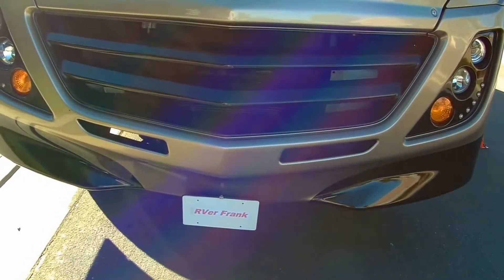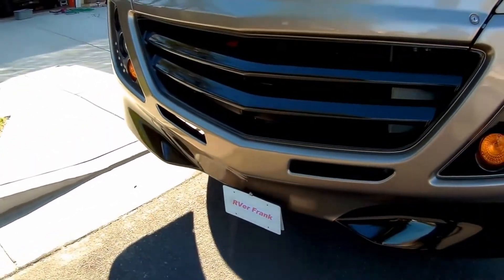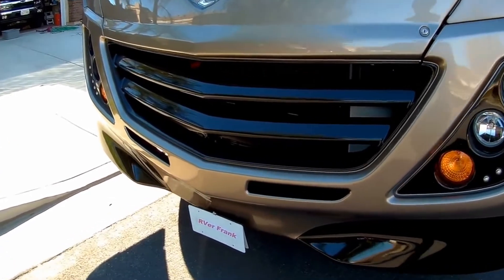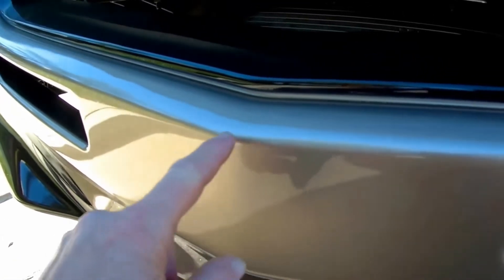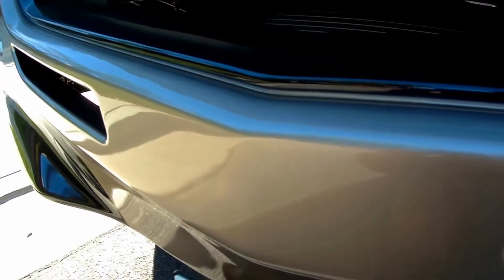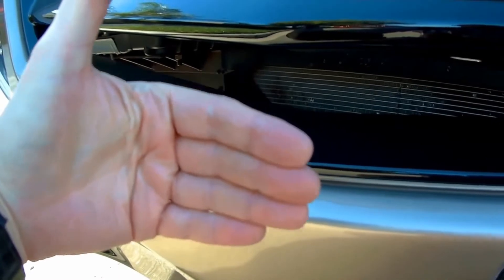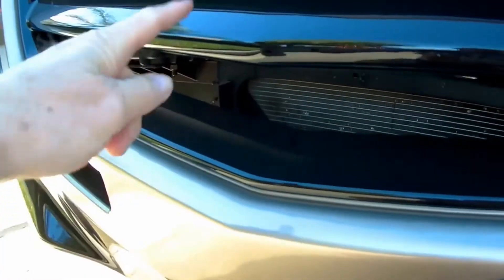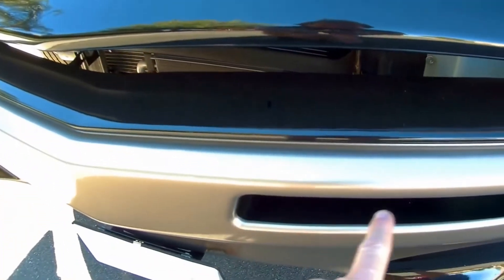I picked up the motorhome here from getting the front body repair completed. And if you saw the other video, there was some impact damage here that actually went into the fiberglass maybe an inch. And then when the impact occurred in storage — you have to check out that other video — there's a blemish here, here, and up here. And there were some other nicks off to the side due to the impact.